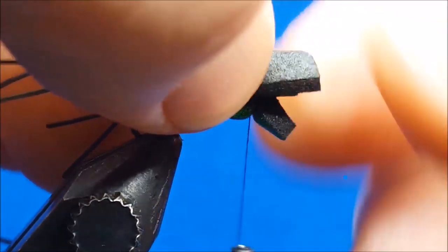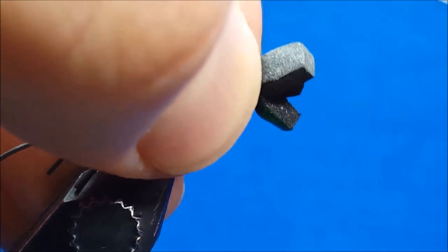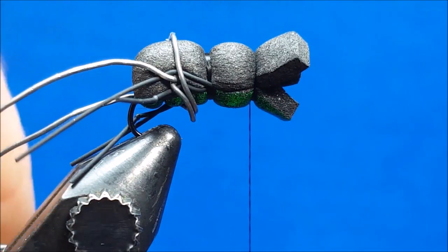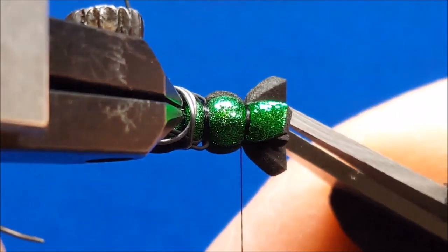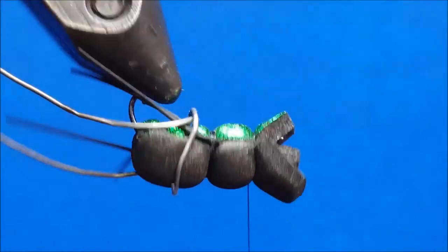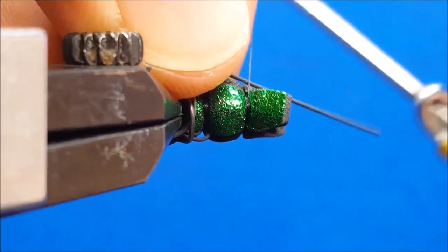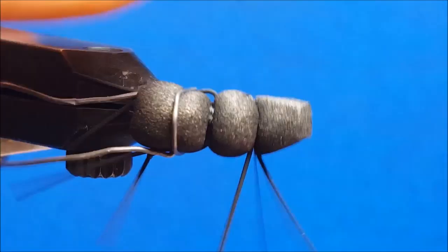After tying in both of the rear legs, I'm going to come in with a piece of lead wire and wrap that wire while holding those legs back, which makes life easier as you move to the forward portion of the fly and holds those rubber legs out of the way for the other materials you'll be tying in. Once I've accomplished this, I'll return the thread back to the hook shank, move it about an eighth of an inch forward, and create the last of the body segments.